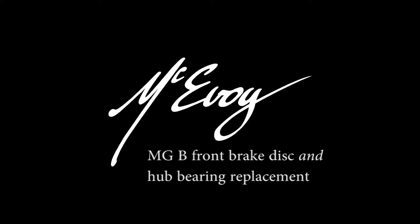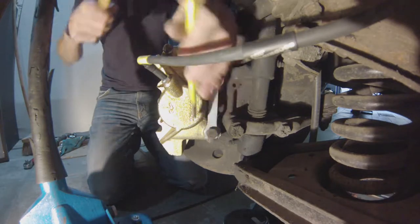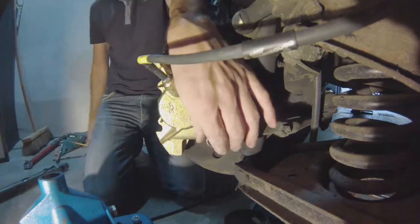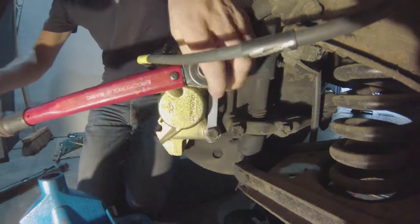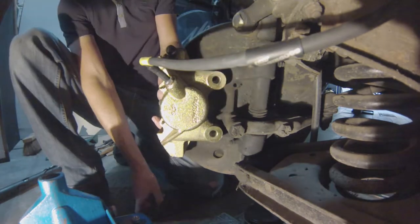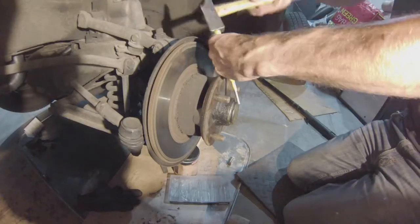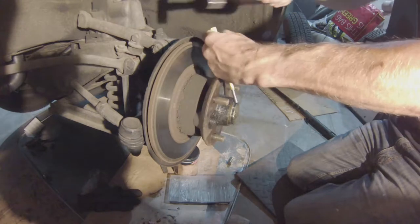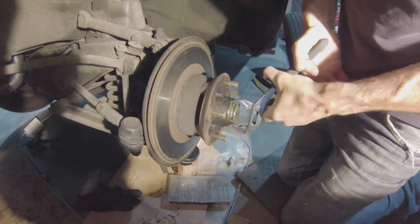Hello everybody, Jeffrey McEvoy here. Welcome to my video about replacing disc brake rotors and front hub bearings on your MGB. It's past time we actually got things done. You don't necessarily have to do both interventions at once — you can do one or the other depending on what's needed. But I'm doing both because this car has been laid up for pretty much the past decade. It's the final step to get it back on the road.